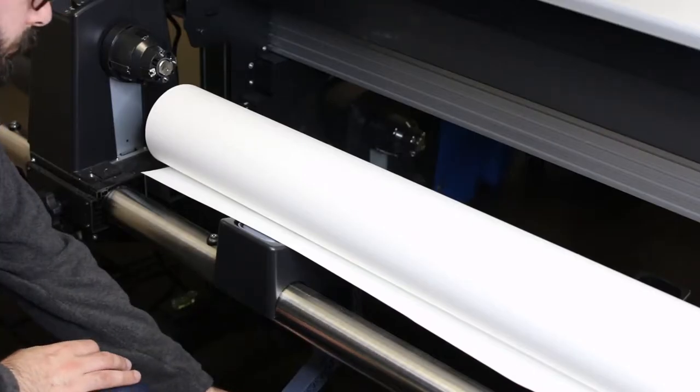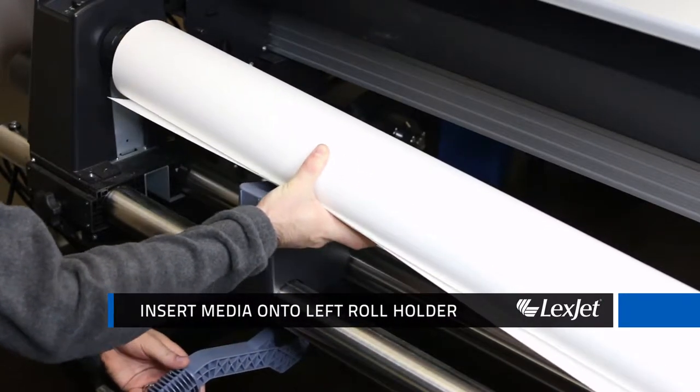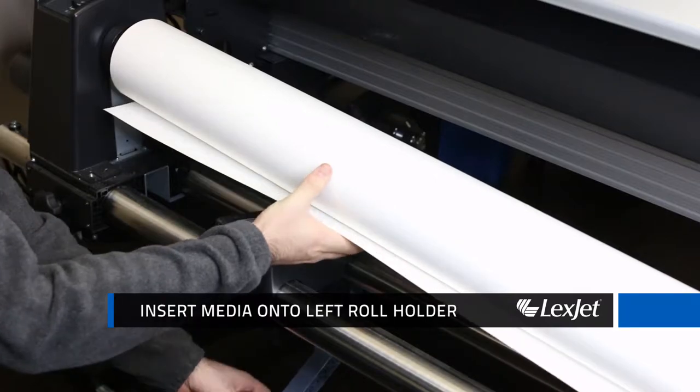On the left side of the printer, raise the lift lever to lift the media into position and firmly insert the roll media onto the left roll holder, then lower the lift lever.